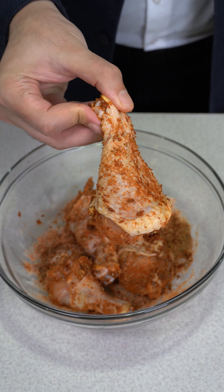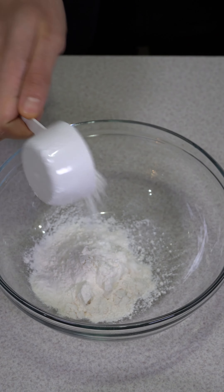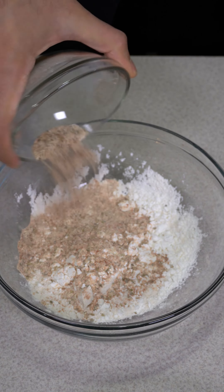It should look like this. For the dry batter, I'm using equal parts flour and cornstarch. Add the same seasoning mix used on the drumsticks. Mix it.